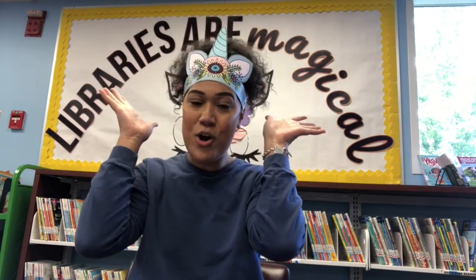Hello and good morning everyone. Welcome to Storytime. It's Miss Morgan here and today our theme is going to be unicorns.